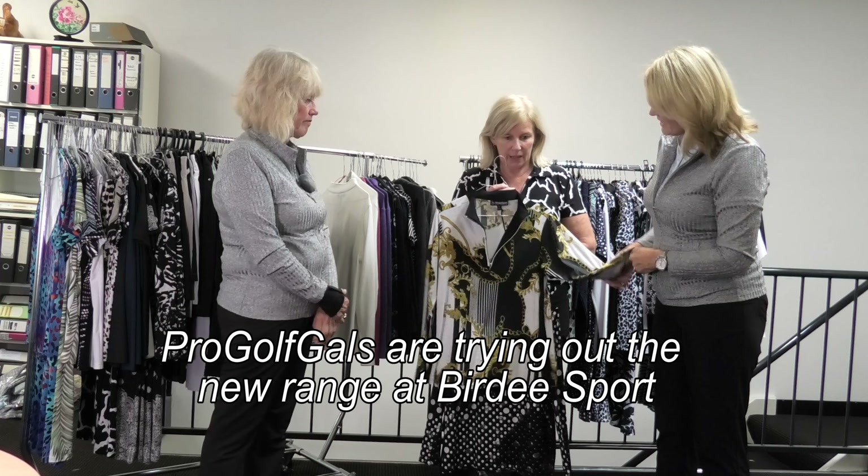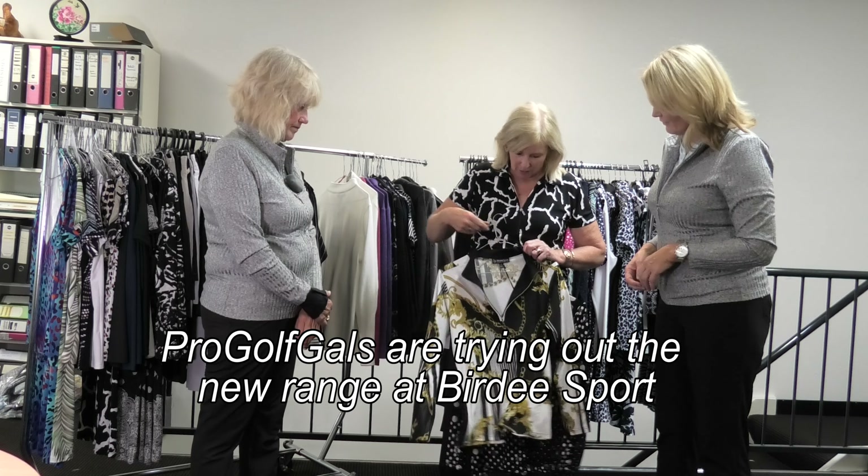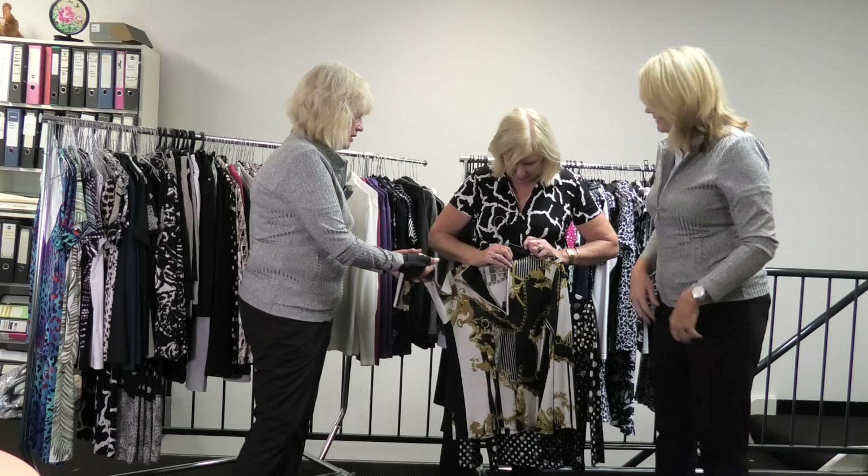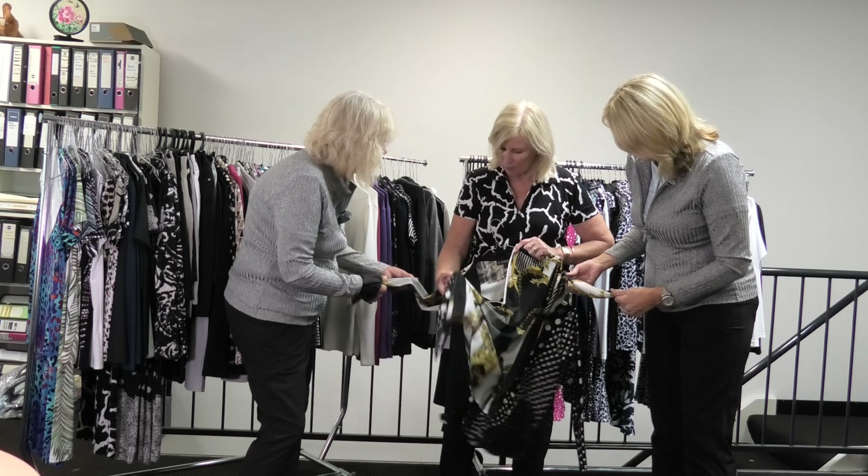I'll go and try this one on to start us off, shall I? And we'll go from there. Is that black or navy? Black. The black pants — got black pants on, perfect. Lovely material, it's really warm.